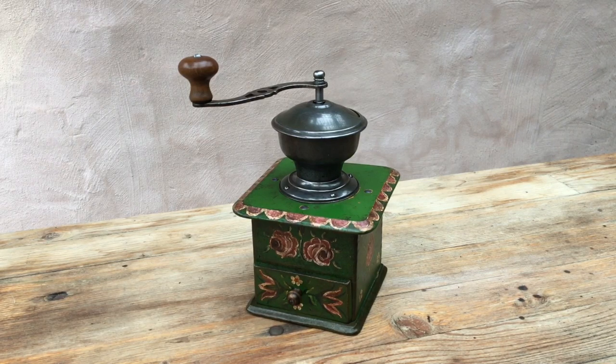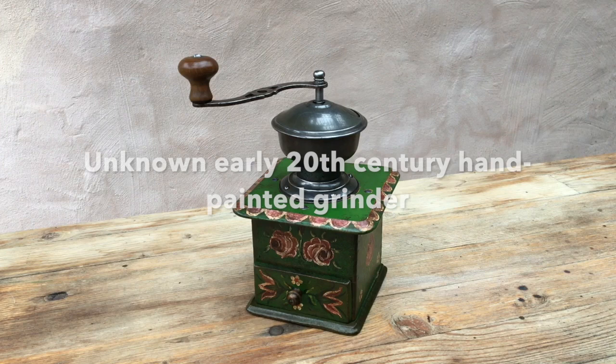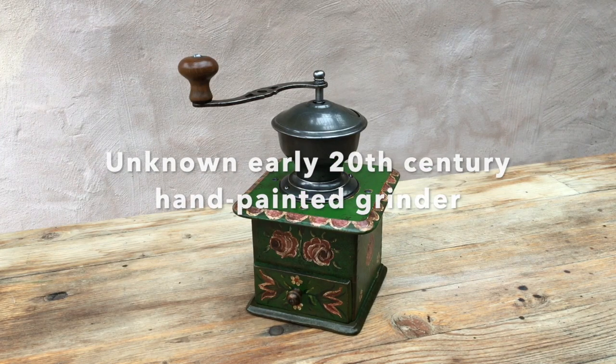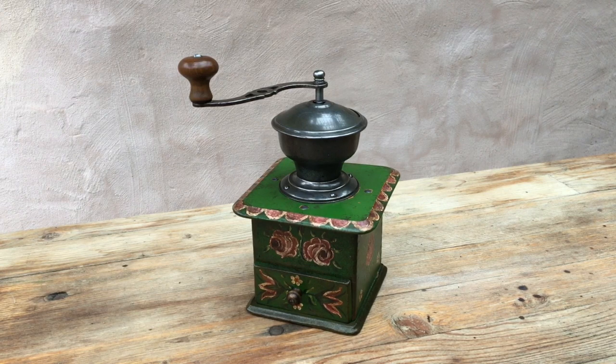Hello, thank you for tuning in. Welcome to this demonstration and test of a vintage manual conical burr coffee grinder, dating to the early parts of the 20th century — 1910s, 1920s, something like that. We don't know the maker; it did have a badge at one time, but that was removed, probably when somebody gave it this custom paint job.